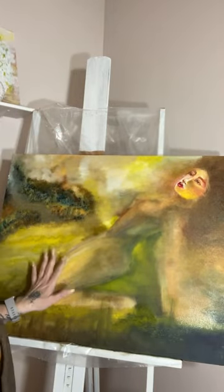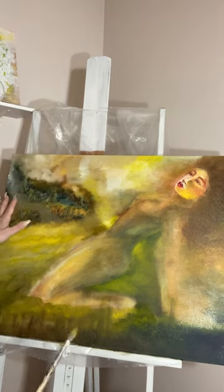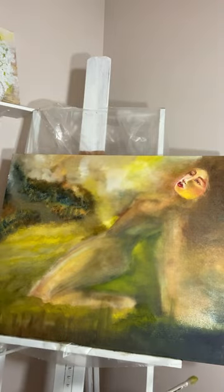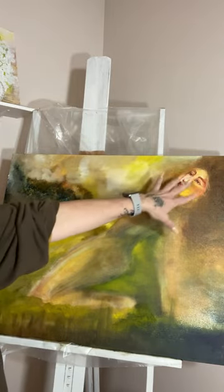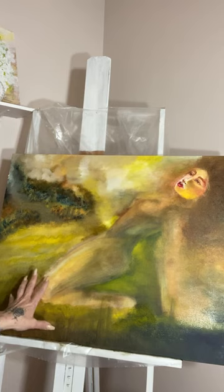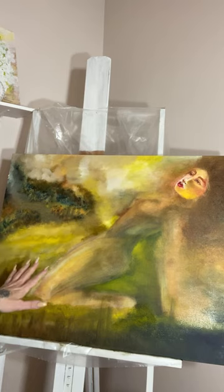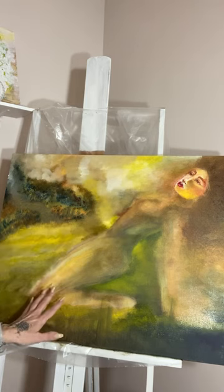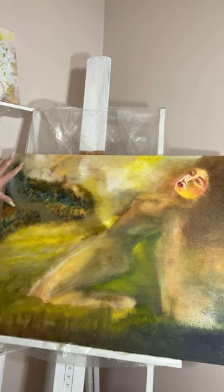Hey everybody, how are you? Thank you for joining me in my little studio. This is not so much about what this means to me, but more of a bit of technique. I just started painting — I did have an idea, I marked this out in pencil, but I really didn't know what I wanted the background to be, or if I want to put clothes on her or not.